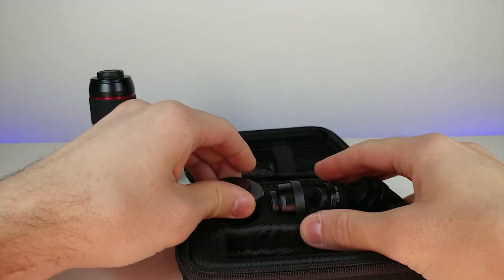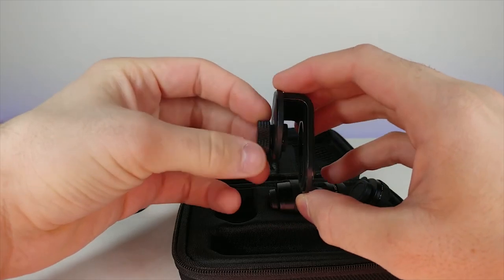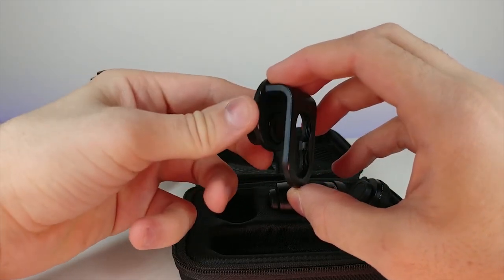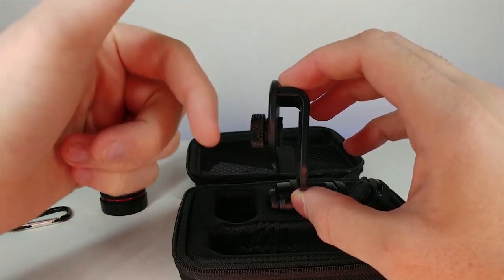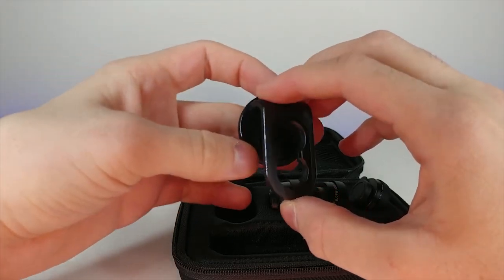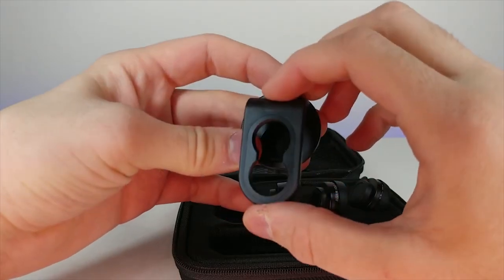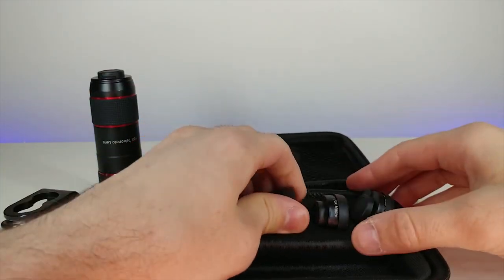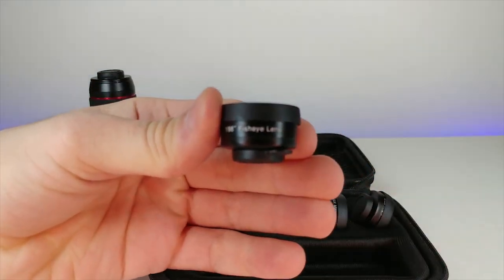Now we have what I believe is the clip, with an adjustable mechanism to tighten it onto the phone itself. That is very advanced because the other ones just have kind of a spring. This feels very professional, and it has a resistant rubber grip so it won't slip around.